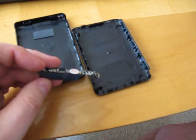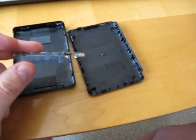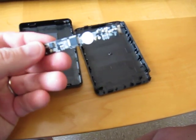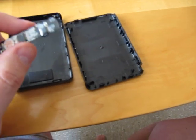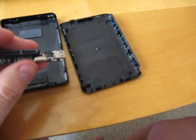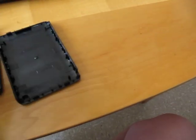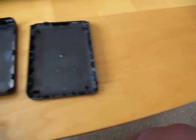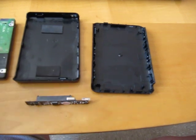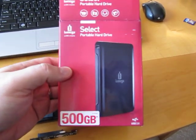If you have sort of a fab project you want to do and create your own case, you could just repurpose this and go nuts. The only problem with this thing is it actually has no mounting screw points. This one just slotted into the device — it just fits in there, and then the drive goes in. You can use the case as a reference point. But yeah, that's the dismantling of the iOmega Select portable hard drive, and this is the 500GB version.